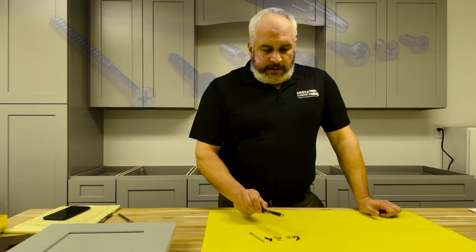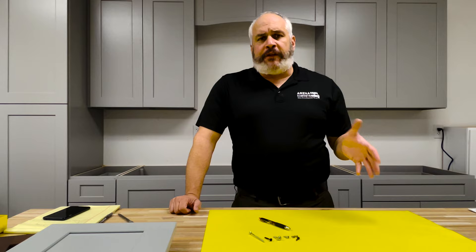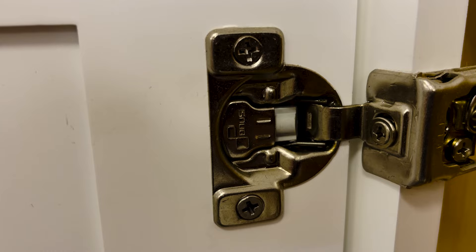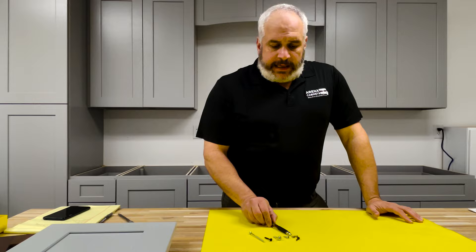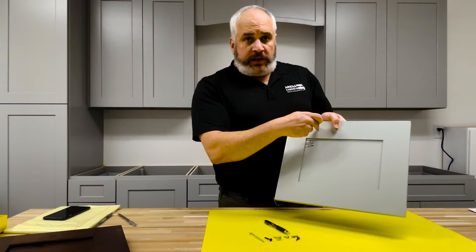This one here is a one inch truss head — it can be an inch and a quarter, one inch, or three quarter; different cabinet shops use different sizes, but we use a one inch — and that is for your hinge, to attach the hinge to the door stile of your cabinet. The next one is another hinge screw, but this attaches the hinge to the door itself. You have your door, you have your door hole, and then you set a couple screws in there and that's what holds the hinge in place.